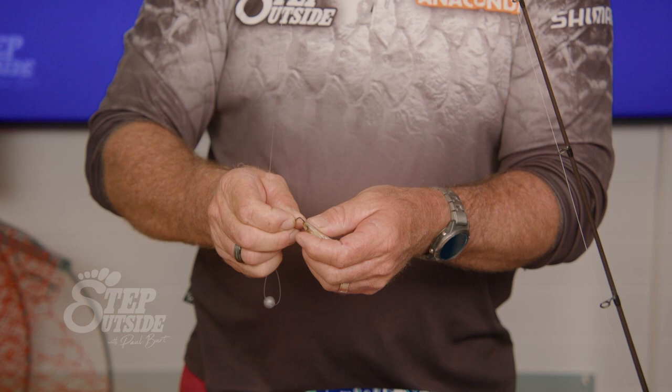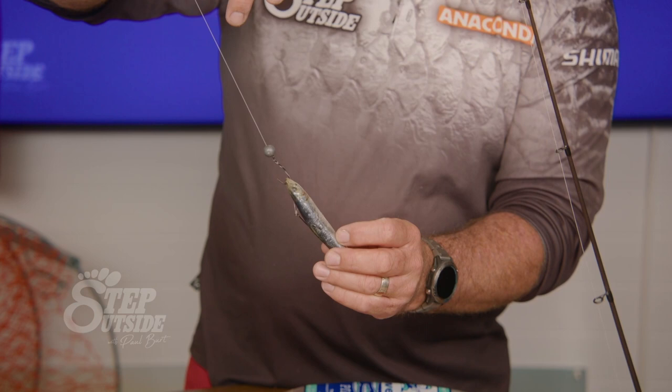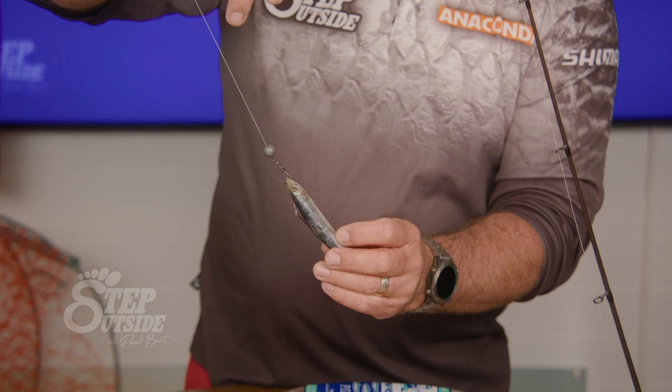Put the hook under the jaw of the fish and out through his nose. Like that. Pull the line tight up top, sink comes down and there's our floating rig. We've adjusted it so the next time if I've got a larger pilchard I can easily untwist it and move the hook up an extra inch or two.